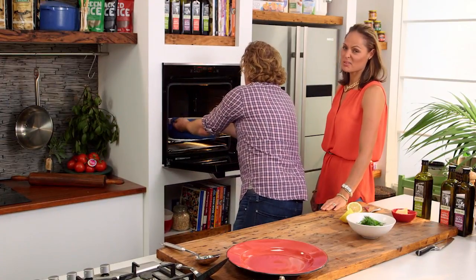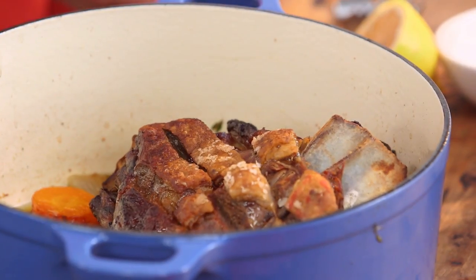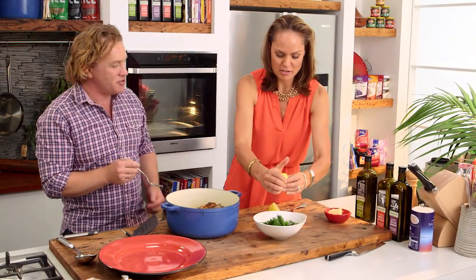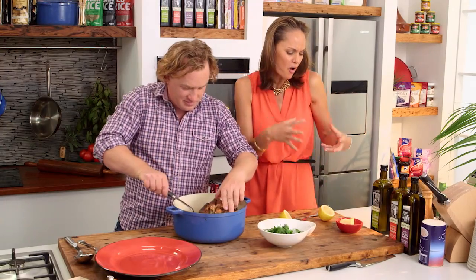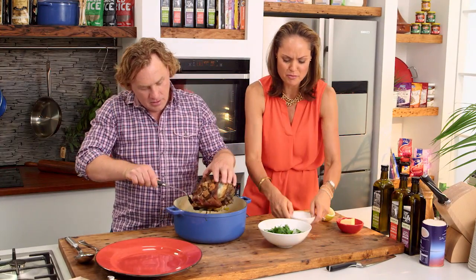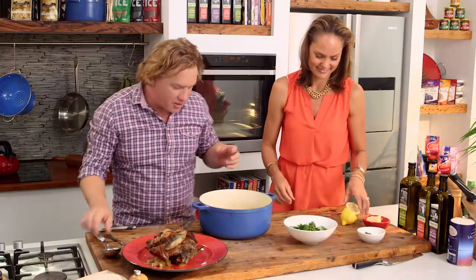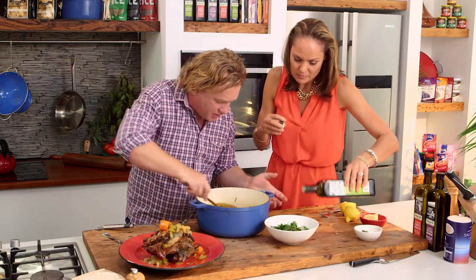That looks pretty good — look at that. Nice and crispy on top. You can see it's falling off the bone — it's so tender. And you've just gone straight in with the lemon juice. This is the perfect Mediterranean diet with the olive oil, the lamb, the beautiful fresh herbs. Onto the plate goes the lamb shoulder, and I'm going to use some of these veggies here and the juices from the lamb to baste the whole lot of it.